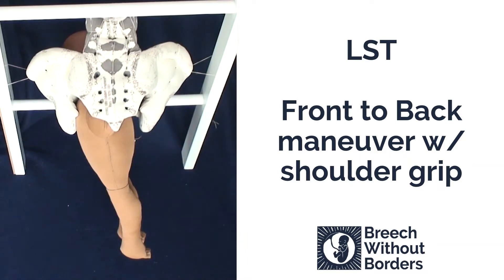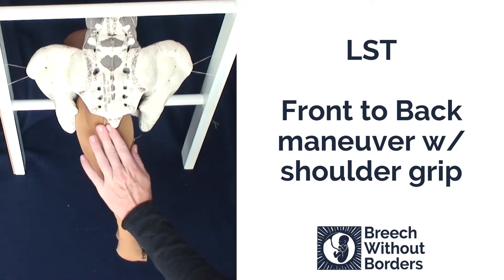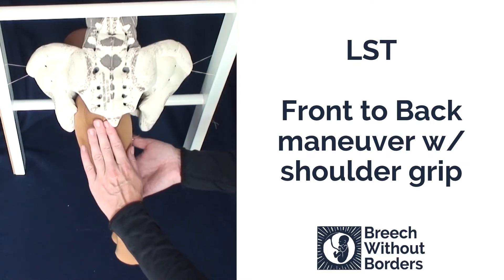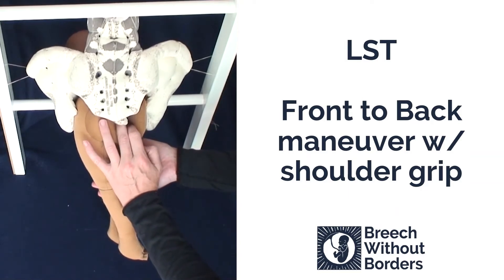This baby is LST, left sacrum transverse, with the trapped anterior arm. We easily feel the posterior arm and by putting counter pressure on the baby's bottom, we can sweep down the posterior arm and avoid putting traction on the baby.